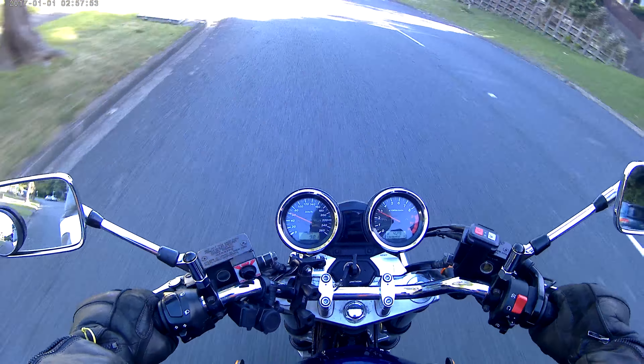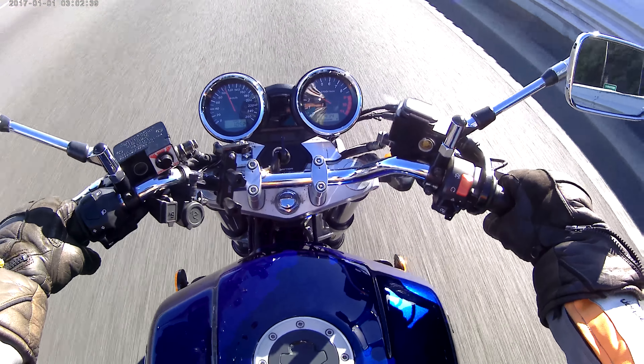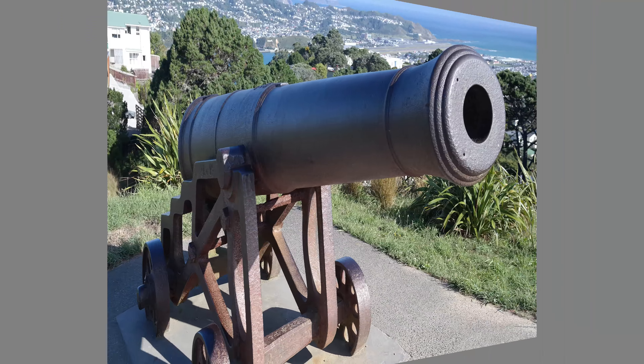I go out for a test ride and discover later that the camera's aiming down just at the bike, so you don't get any, or not very good video. But just down like that, the colours aren't too bad.